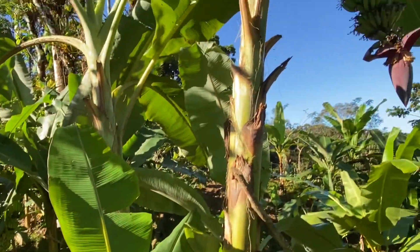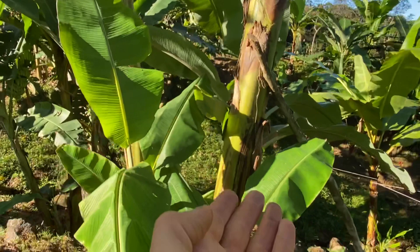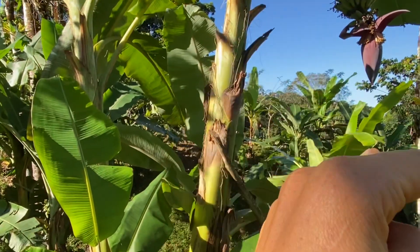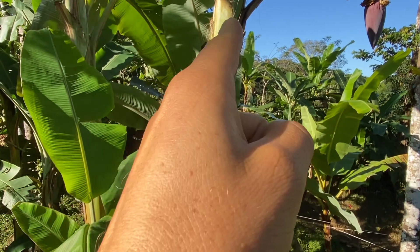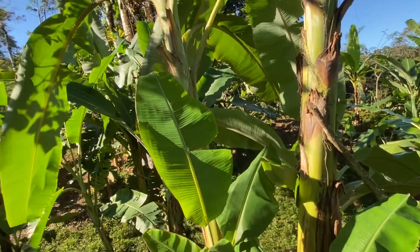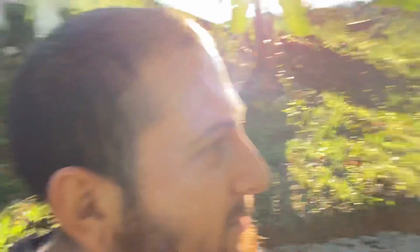Bananas are the best. I want to start getting into using the banana stalks, because you have to cut down the stalk since it only ever produces once. And inside there are some really hard, strong fibers that you can make clothes, paper, and all kinds of products from. So bananas are just incredible. We freeze the bananas, eat the bananas, dry the bananas — you can make banana vinegar. So many things that you can do. We love banana life.